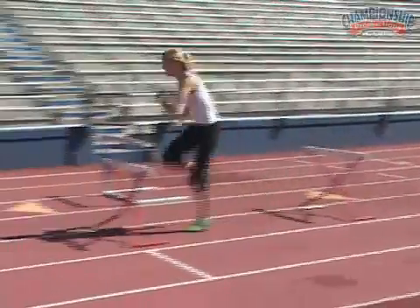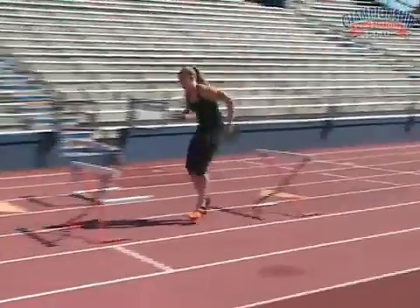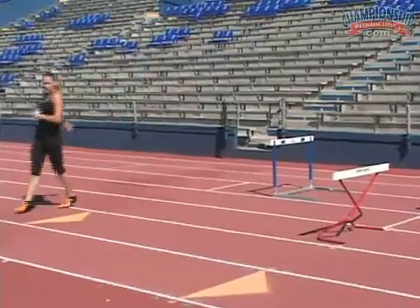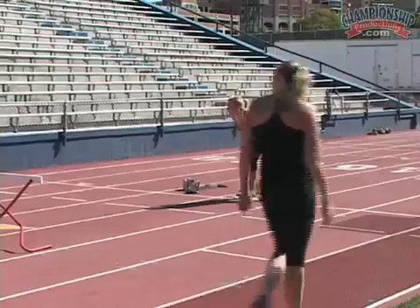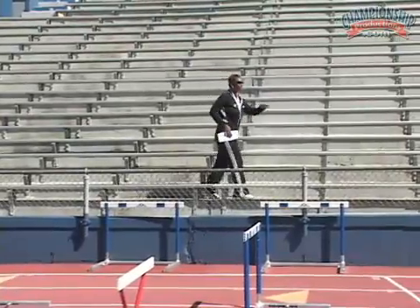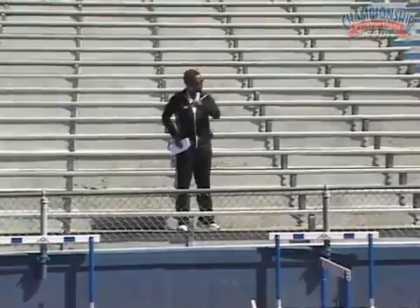Upper body involved all the way through. Get that lead leg down. Stay forward. Really focus on that angle — when it's time to pick that heel up or that knee up to hurdle, everything's nice and tight and then you push down. Make sure there's no swinging of that foot. Make sure everything's nice and tight underneath you and then you're going to be more aggressive on the other side.